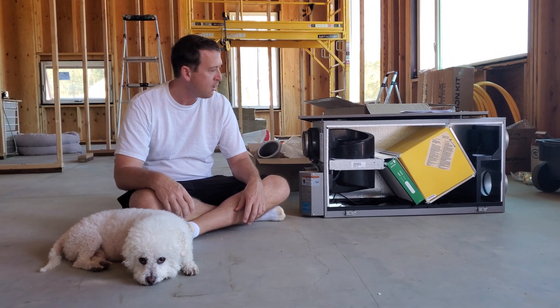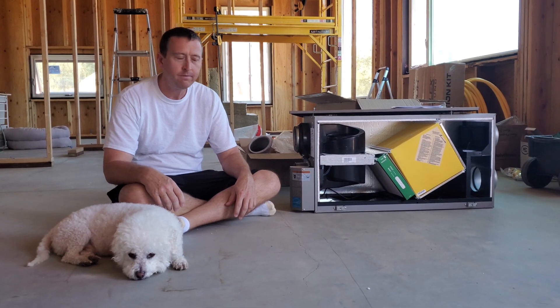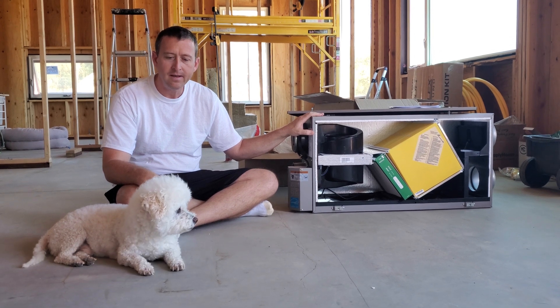Hey guys, Justin here with another quick update. This time it's about our new HRV that we got unboxed. What is an HRV? It stands for heat recovery ventilator.